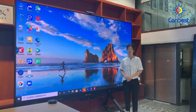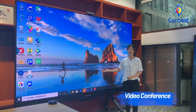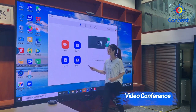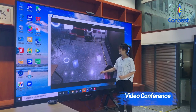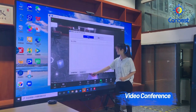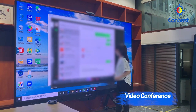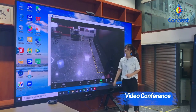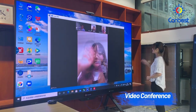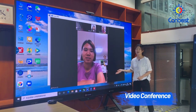The fourth function is video conference. Enter into the Windows display page. We will hold the video conference via Zoom. Enter Zoom, create a new video conference, click invitation, and it will generate a link. Copy and share the link with the people you want to conference with. They click the link and join the video conference.